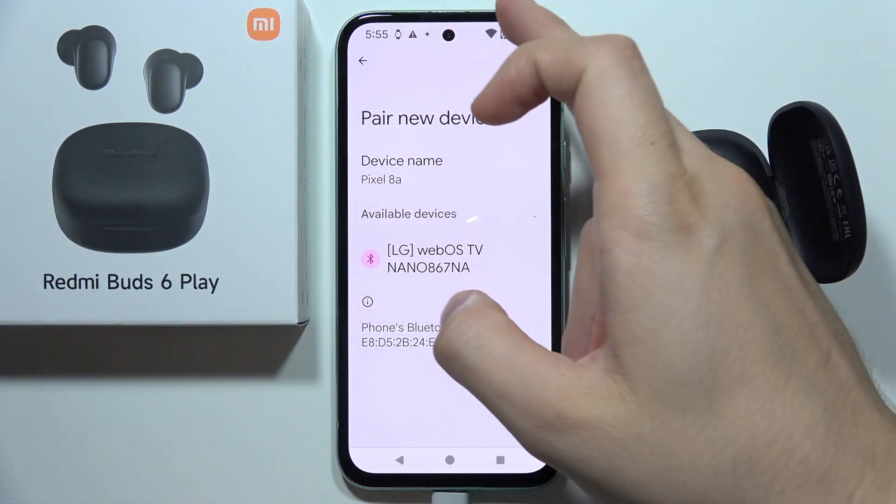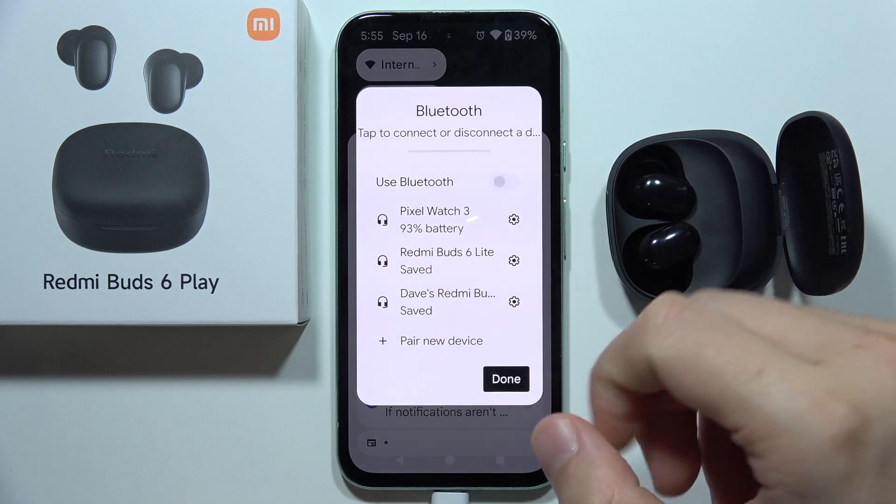First of all, I will highly recommend you to start by turning off the Bluetooth on your device, just like this.